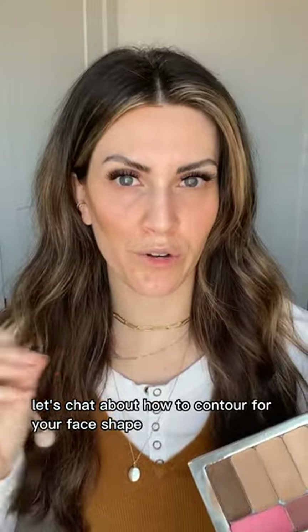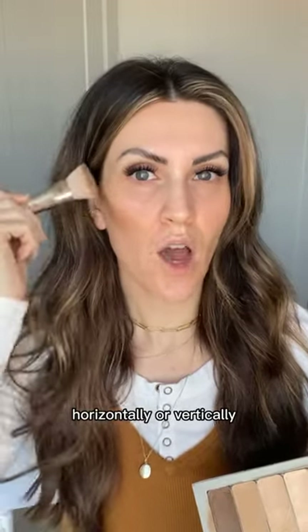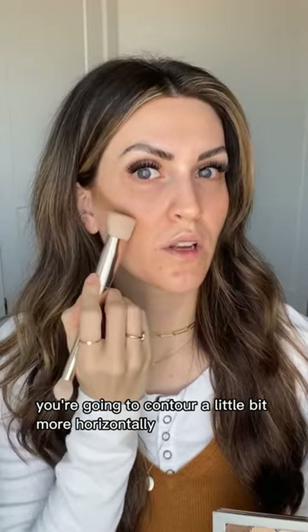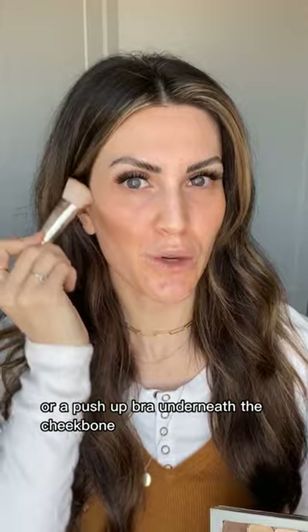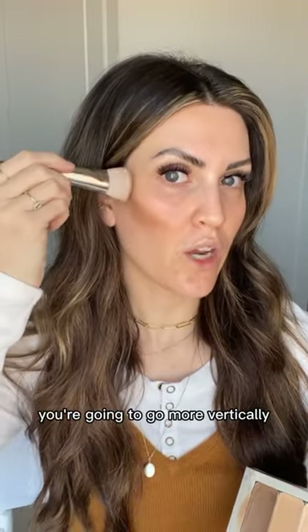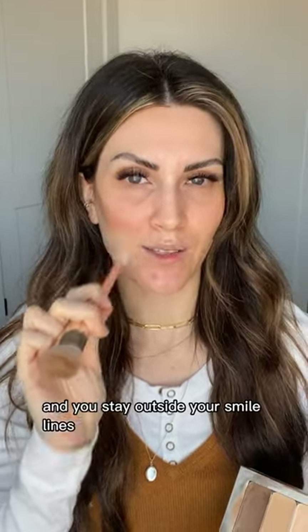When contouring for your face shape, all you need to know is whether to go more horizontally or vertically. If you have a long, narrow face and want more width around the cheekbones, contour more horizontally — almost like a little check mark or push-up bra underneath the cheekbone. If you want to slim or narrow the face, go more vertically, making sure you don't go past the center of the pupil and stay outside your smile lines.